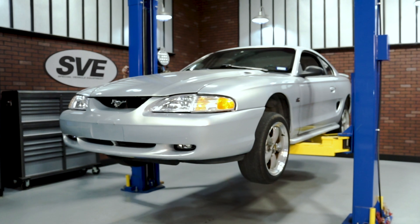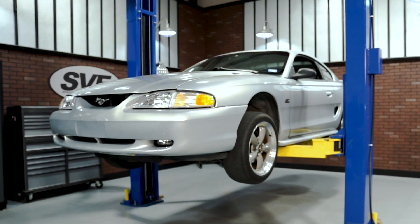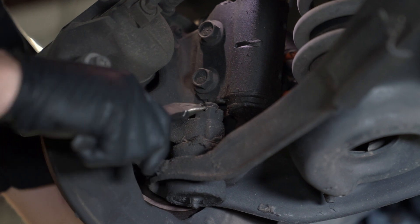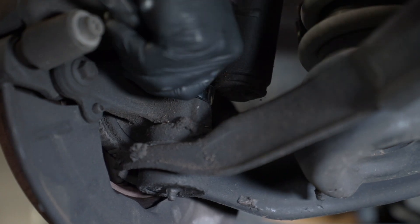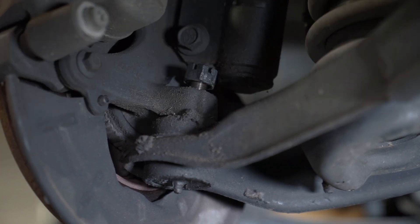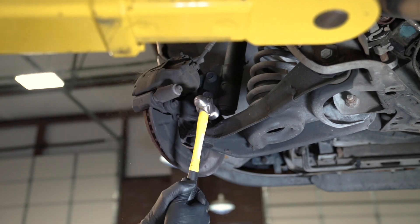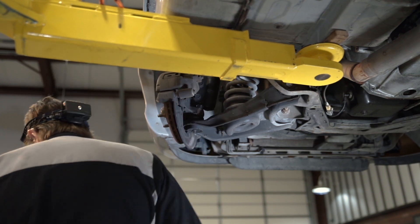To begin the install, support the front of the car with jack stands or the entire vehicle with a lift. Remove the front wheels. Turn the wheel to allow easier access of the castle nut on the ball joint. Remove the cotter pin with a pair of needle nose pliers. Loosen but do not fully remove the castle nut with a 24 millimeter box end wrench, backing it off until the top of the nut is even with the top of the ball joint. Strike the back of the control arm with a large hammer to separate the ball joint from the spindle.